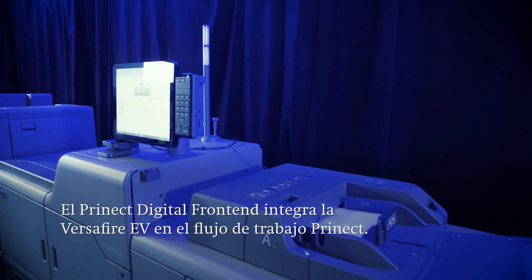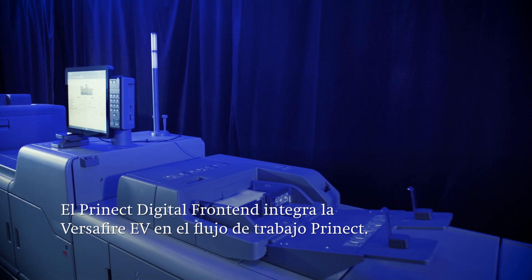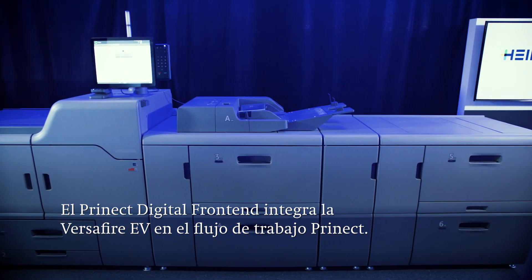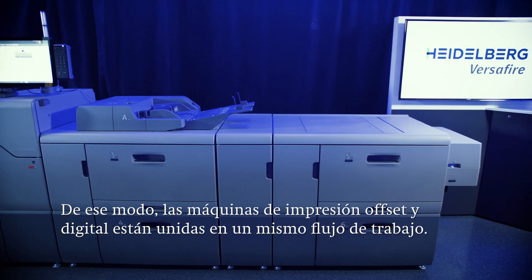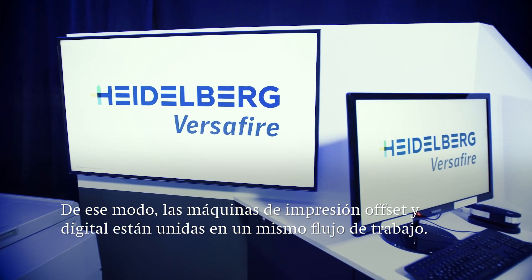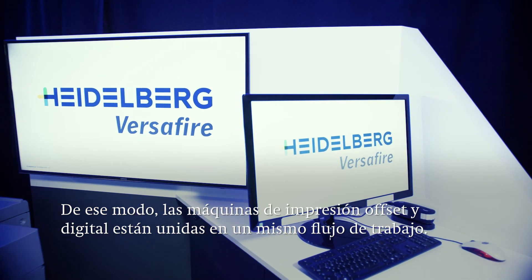The Versafire EV also offers specific advantages through the Prinect digital frontend. This is how the press is controlled and is also what enables it to be integrated into the Prinect overall workflow, connecting offset and digital presses in one workflow.